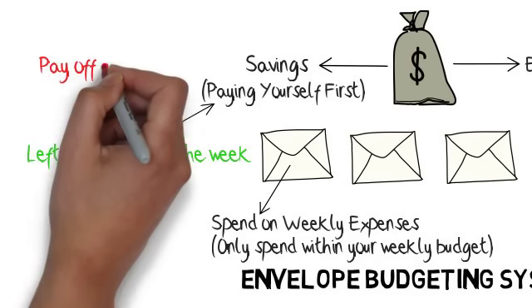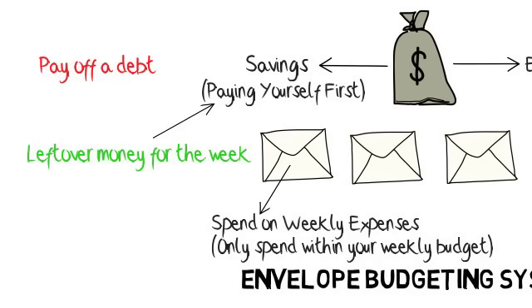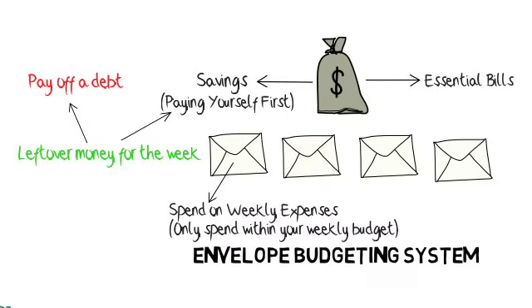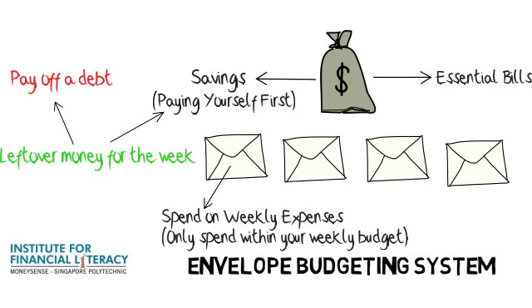This is a surprisingly simple but effective way to keep spending in check and to cultivate saving habits. This message is brought to you by the Institute for Financial Literacy, a collaboration between Money Sense and Singapore Polytechnic.